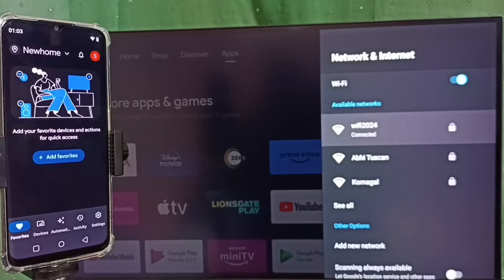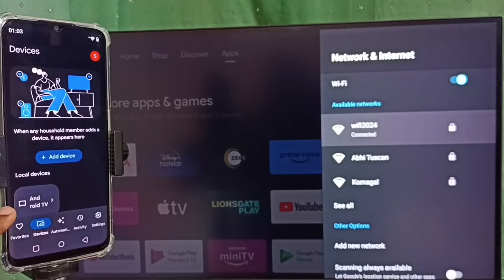I already logged in. Tap on the devices tab. Here we can see the Android TV — this is the name of the TV which I am using. The Google Home app will automatically search and detect Chromecast-enabled devices on the same Wi-Fi network. Here it has detected my TV.